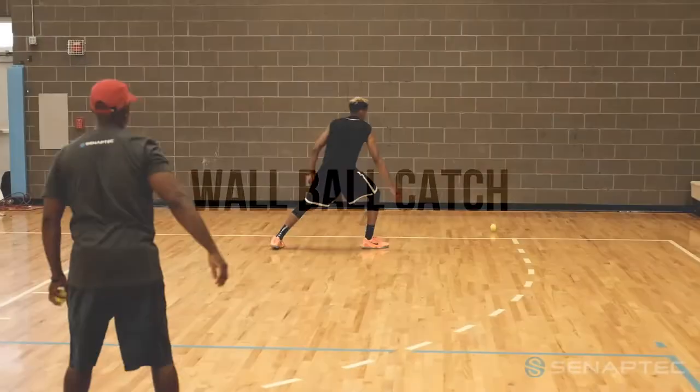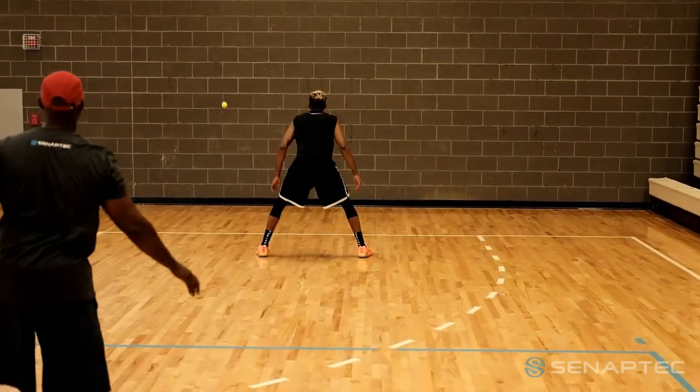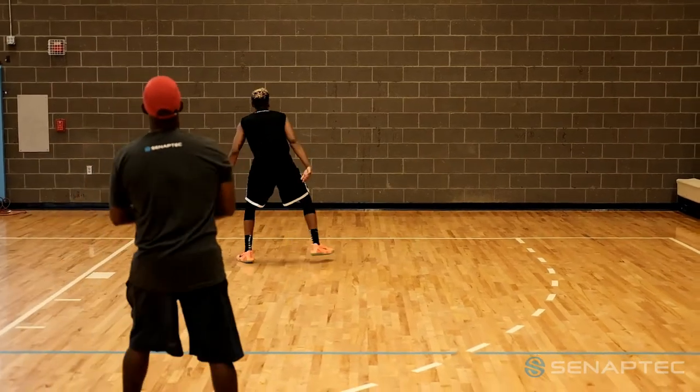Wall ball catch with the Synaptek strobe. Athletes in dynamic sports must locate, track and react to the ball, teammates or opponents.